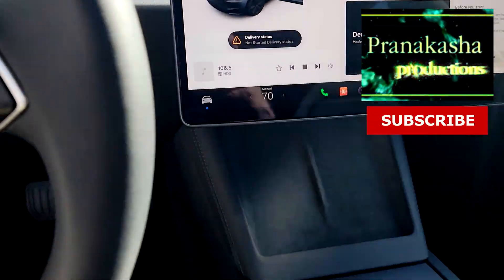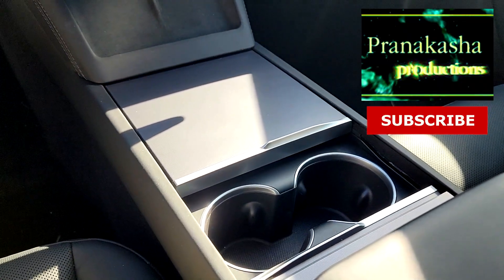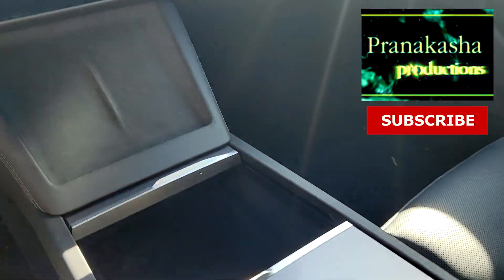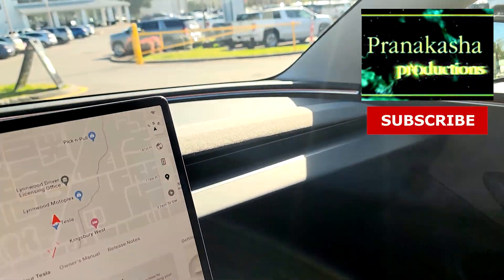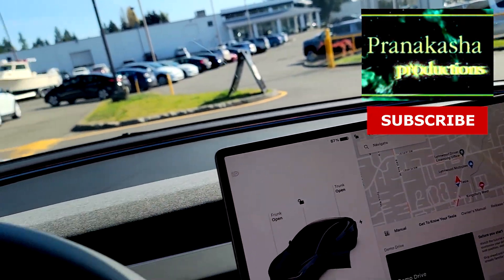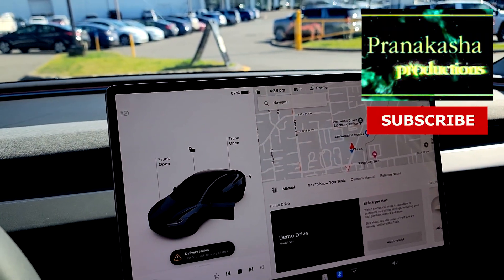This is a bit different too. Notice now the cup holder has its own little door. And there's no more wood on the dash. So that's what it's like. Let's go do our test drive with Emma.